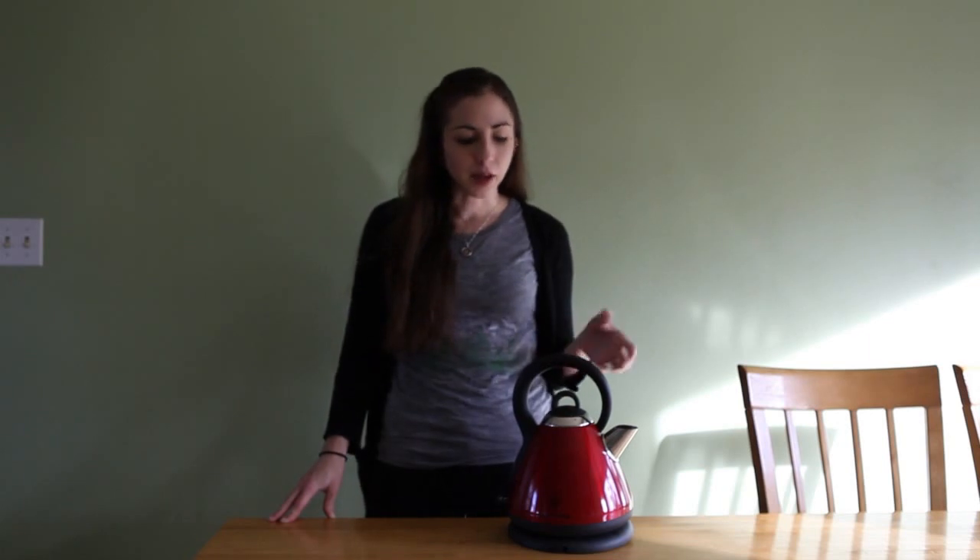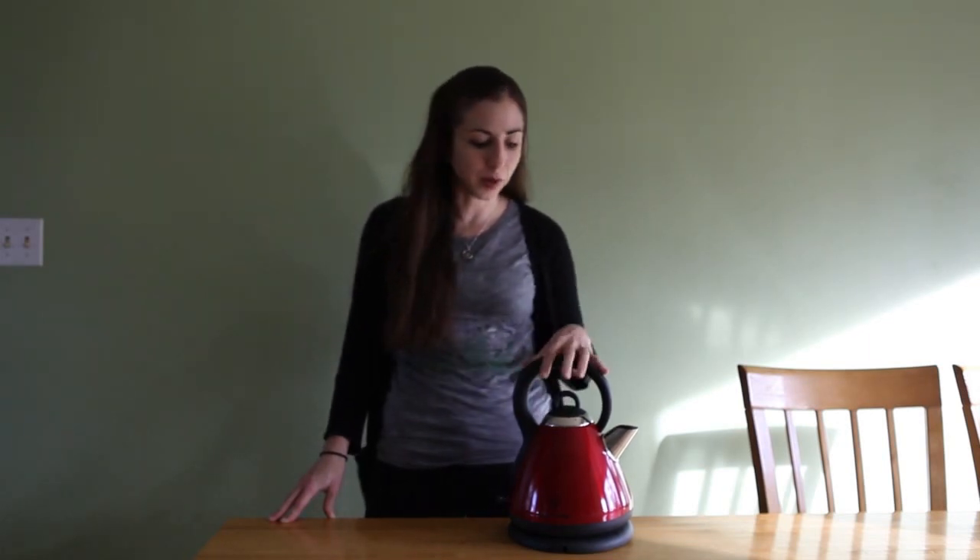Hi, I'm Shana Olmanson with Food For My Family. Today I want to talk to you a little bit about the Russell Hobbs Electric Tea Kettle. I have to admit that when I first heard I was getting an electric tea kettle, I wasn't quite convinced that it was going to be that life-changing. Now that it's been in our home for a while, I've really come to enjoy this piece of equipment and it's become a staple in my kitchen.